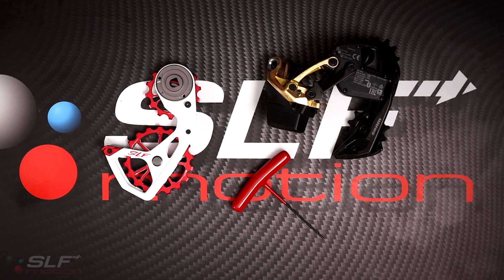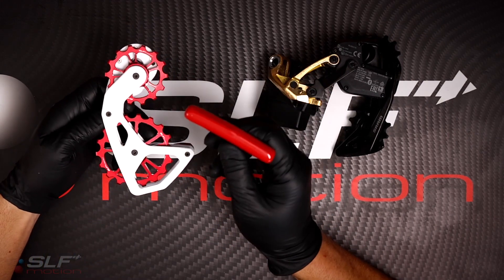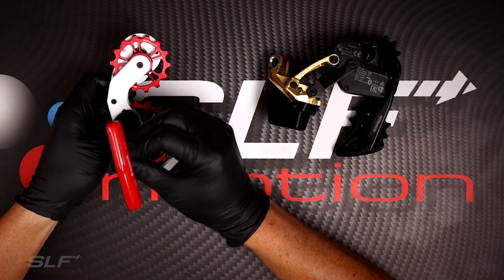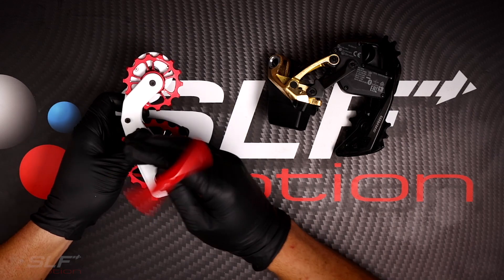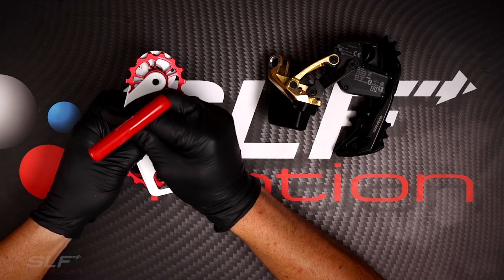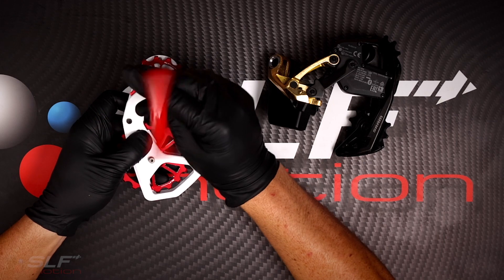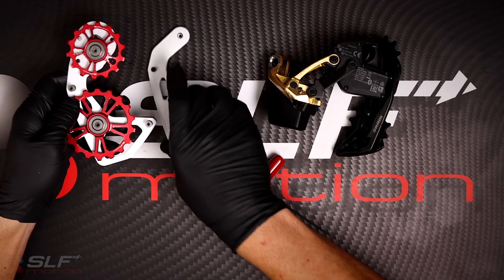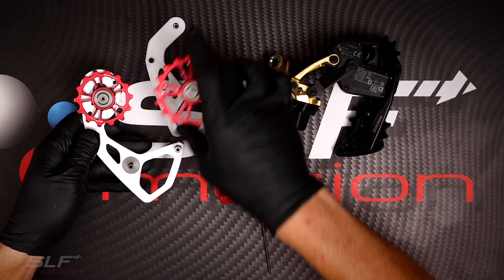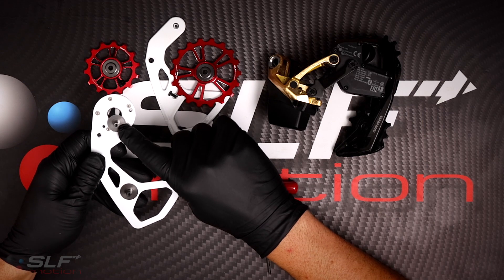With the derailleur off the bike and onto your bench top, the first step is to disassemble your EVO speed system. To do so, you will use a 2mm hex and remove the four screws on the back plate. Once that is done, you can remove both pulley wheels, and you will also need to remove the washer on top of the system.